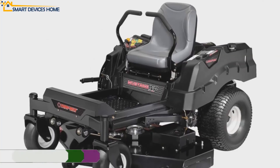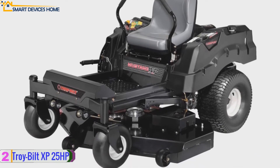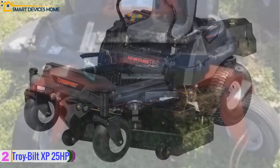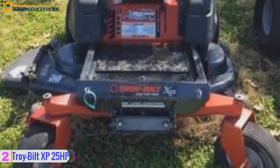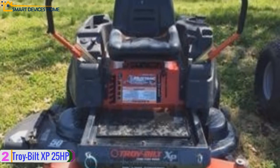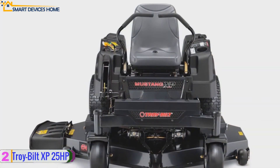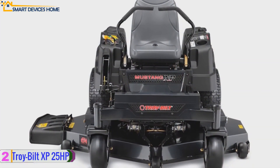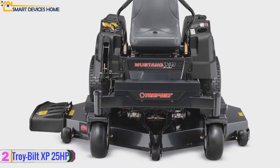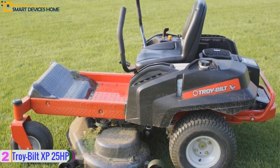At number two, we have the Troy-Bilt XP 25 horsepower zero turn mower. It features a sturdy and durable extra-large 60-inch cutting deck and reinforced heavy-duty steel frame. This mower is powered by an impressive 25 horsepower Briggs and Stratton commercial turf engine with superior power take-off technology for fast and easy blade engagement. Its 18-inch high back seat and dual suspension springs provide a comfortable, smooth ride.